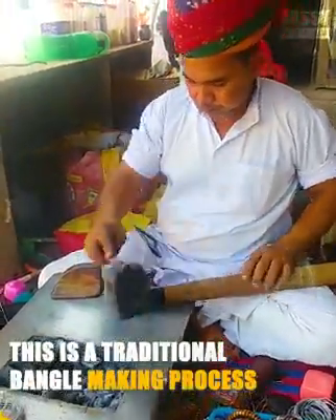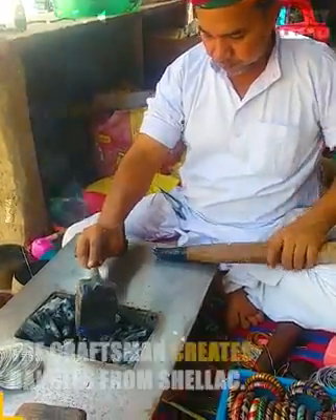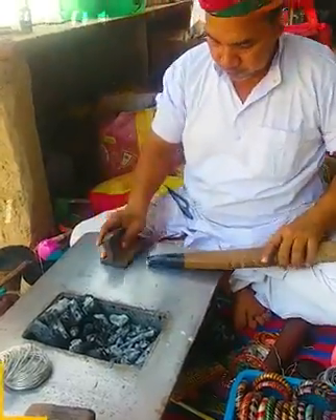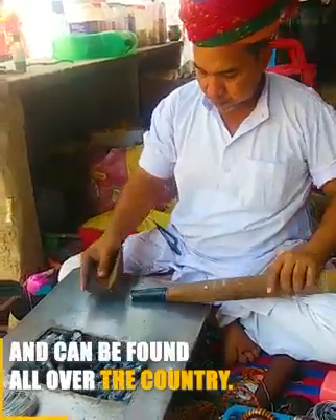This is a traditional bangle making process. The craftsman creates bangles from shellac. This is a very prominent craft in India and can be found all over the country.